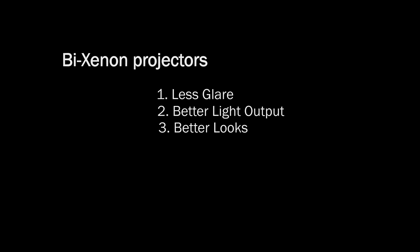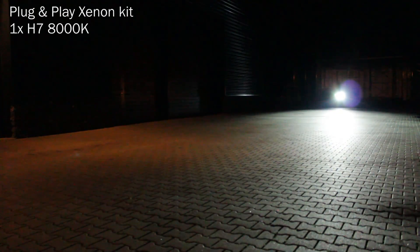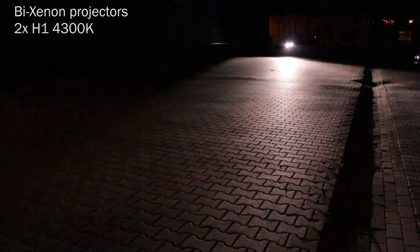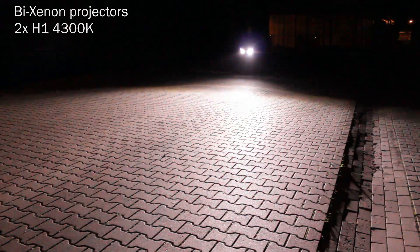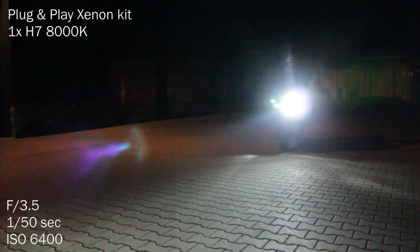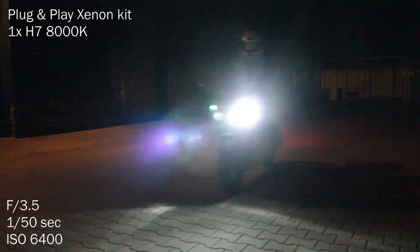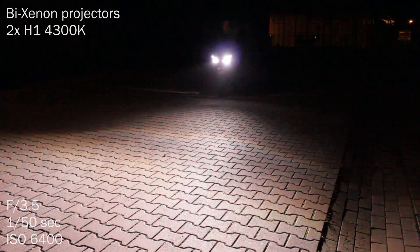First, let's take a look at the glare. This is with a single 8000k bulb in the halogen reflector. And this is the same bike, but with two Bike Xenon projectors with 4300k bulbs. Now in slow motion, the 8000k plug and play kit — and take a look at the difference in glare with the double Bike Xenon projector kit.